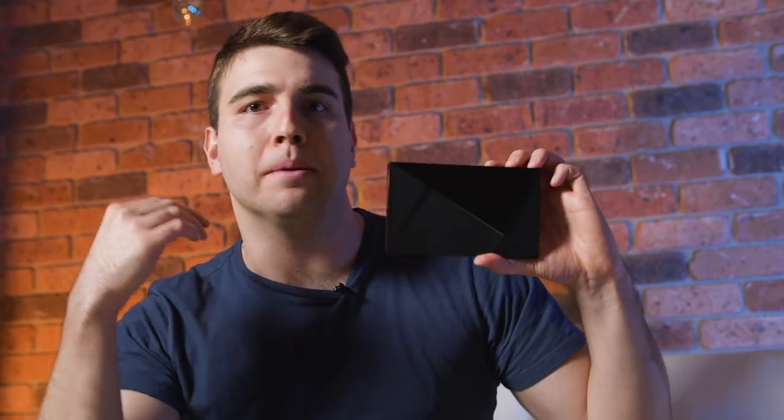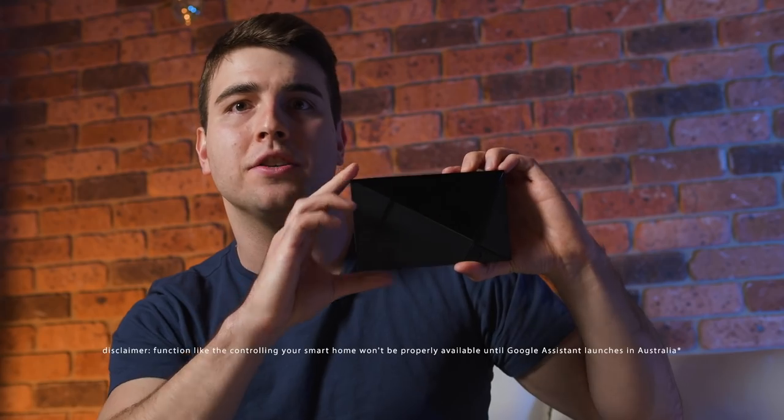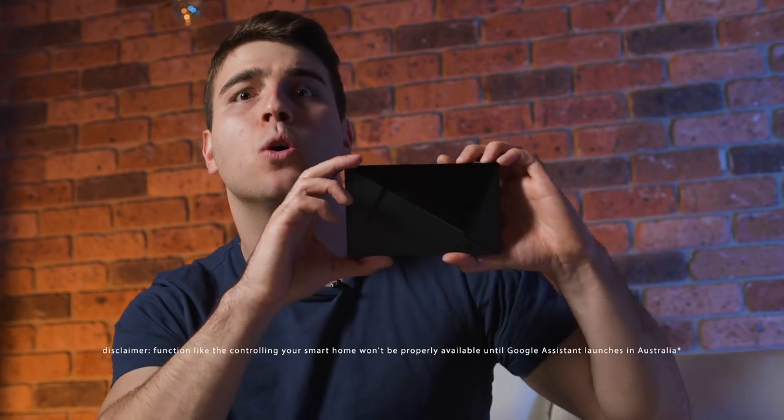With Google Assistant, you can ask questions about the weather, about controlling your media and a whole lot more. You can also monitor your Nest surveillance cameras and actually command your smart devices such as your thermostat, lights, speakers and more.